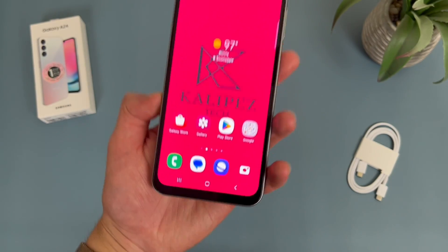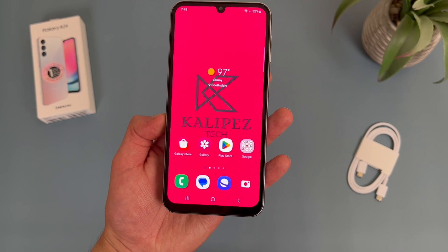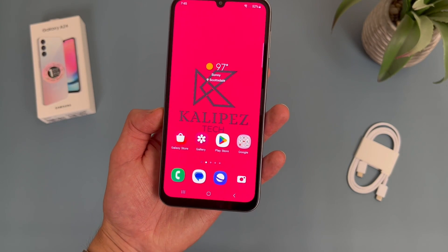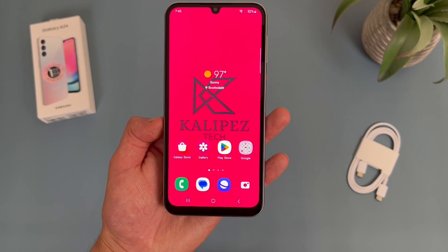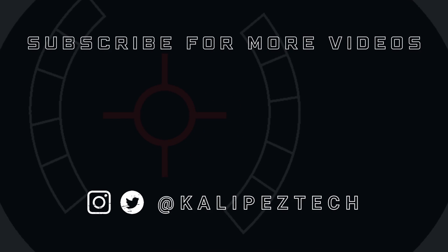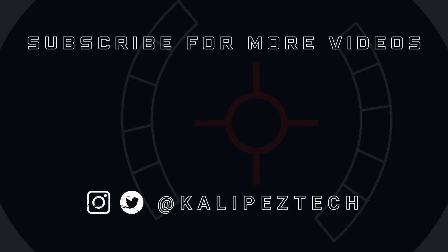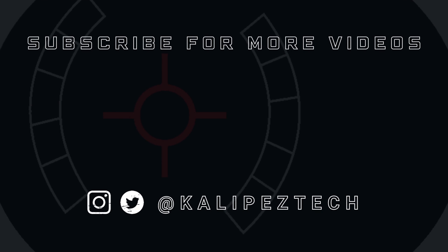But those were 10 more tips and tricks for the Samsung Galaxy A24 4G. Again, if you want to learn more about this phone, definitely check out the description where I am linking to several other videos about it, as well as some information about pricing, availability, and some of my favorite smartphone accessories. But that's it for this video. If you enjoyed it and found it useful, be sure to give it a thumbs up and hit that subscribe button. Don't forget to follow KalipasTech on Twitter and Instagram. And as always, I will see you in the next video.